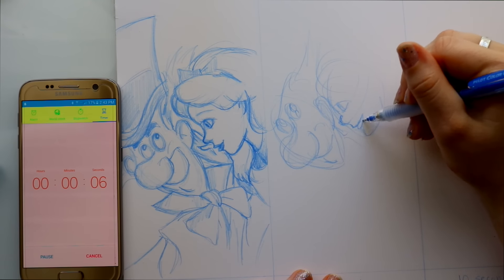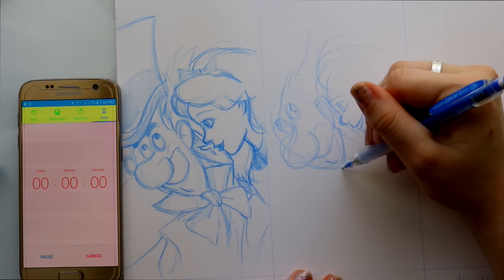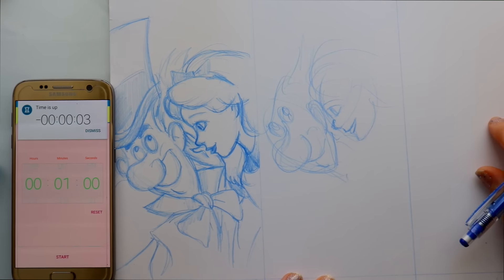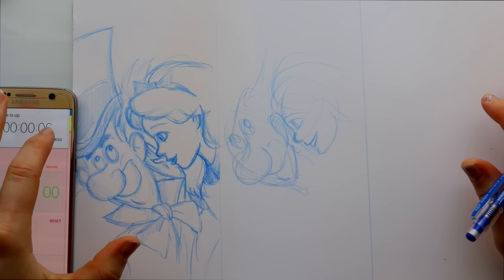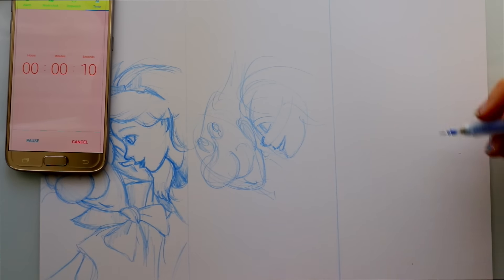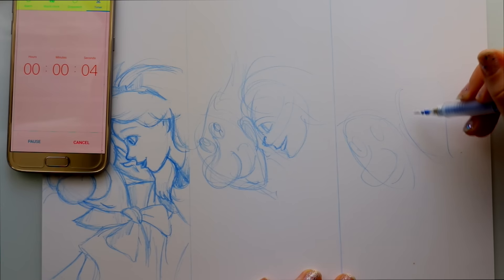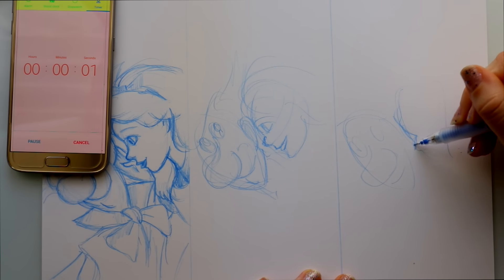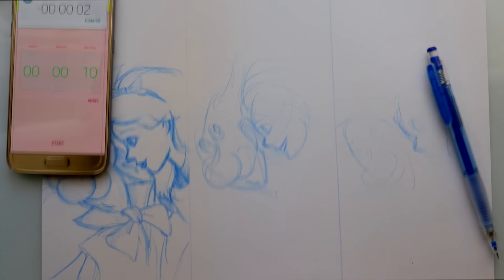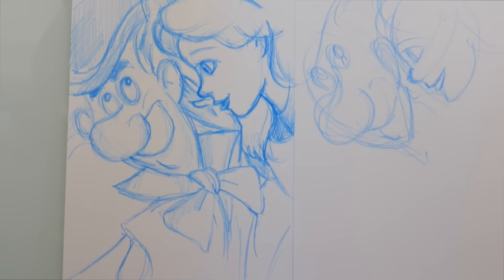A really cool way to look at this at the end is like building blocks — what are the main things? When I get to the 10-second sketch, I always start with the faces first and how they're turned. I have Alice's profile, then most of the right side of the Mad Hatter's face. When I got to the 10-second part, my mind exploded — but once again, you see me start with Alice's profile. Your adrenaline just gets going.